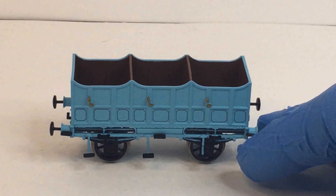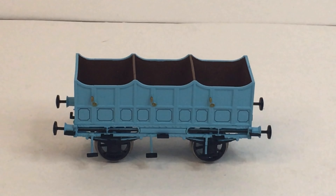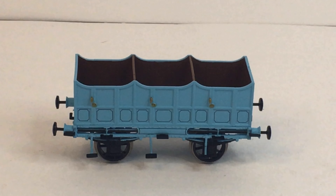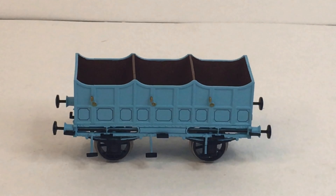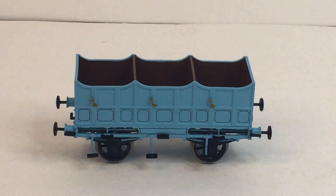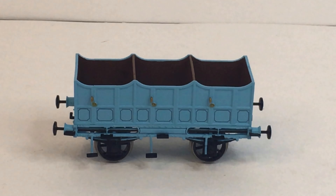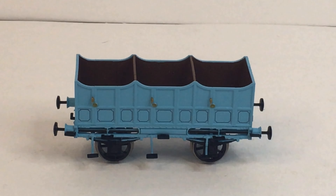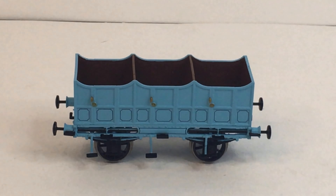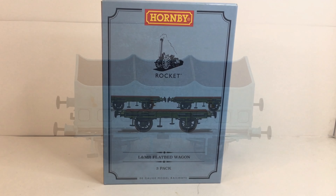If Hornby are going to the extreme of producing nice bits of rolling stock like this to add to your Rocket sets, it begs the question: are we going to start seeing more locomotives? There are a few out there you could think of — in fact, Beamish Museum has a couple of replicas of locomotives, whether or not they would be suitable for model form I'm not quite sure. Next up, let's have a look at the Rocket flatbed wagons.